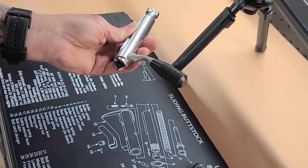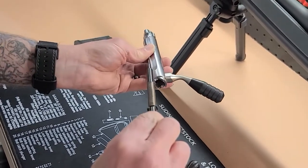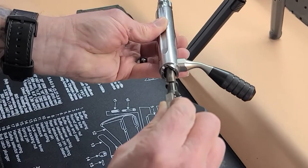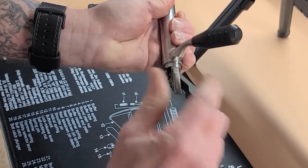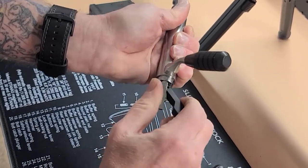Next, install the firing pin assembly. Again, align to the raceway and the base of the cocking piece. Slide it in, then rotate back to align to the handle. The removal tool can then be removed.